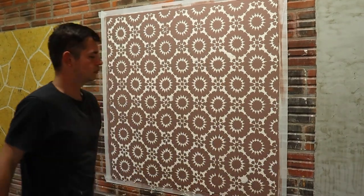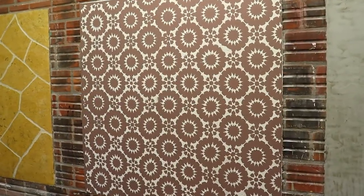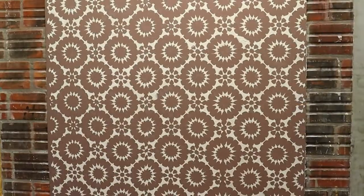It looks like wallpaper but in high relief. And today's work is done — stay with God and until tomorrow with another idea for you. Thanks.